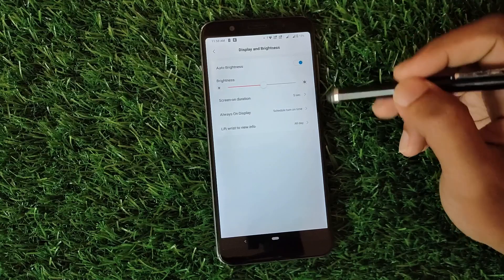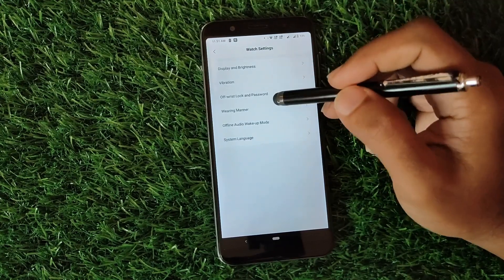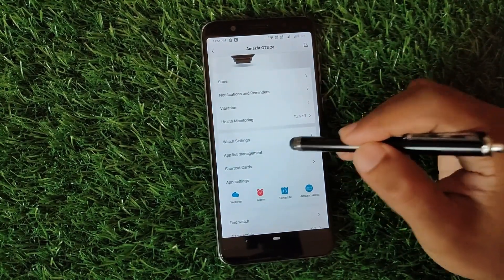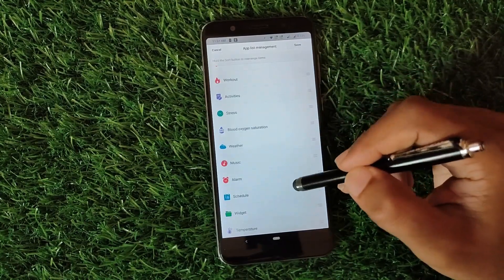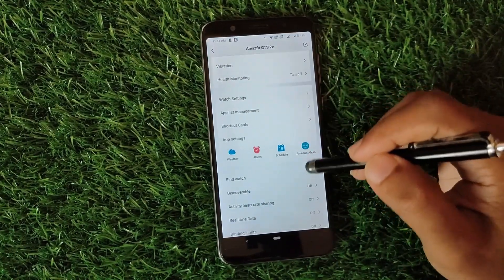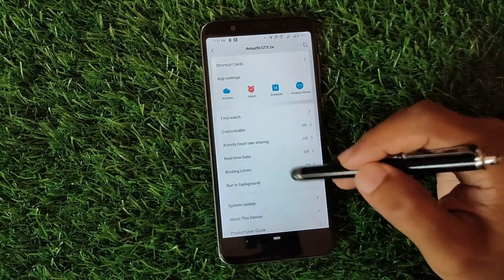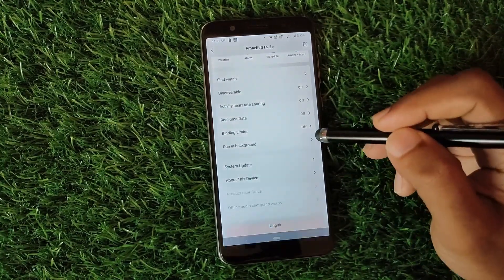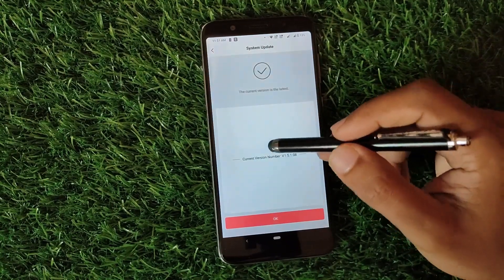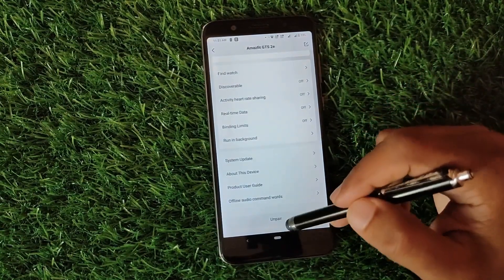The lift wrist to check info feature is there and can be set per your preference. There's also vibration, wearing manner, offline, and audio mode settings. Going back, there's the app list management where all apps present on your watch are listed and you can hide any items. We also have find watch, discoverable mode, activity, heart rate sharing, real-time data, and binding limits. Then there's system update from where you can update your firmware to the latest version. You can also find device info and unpair your watch.